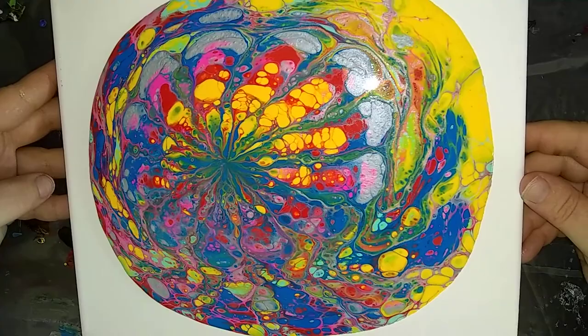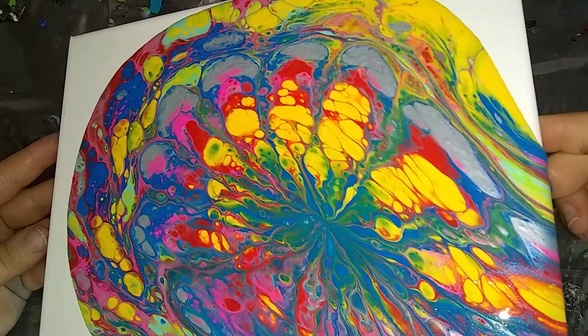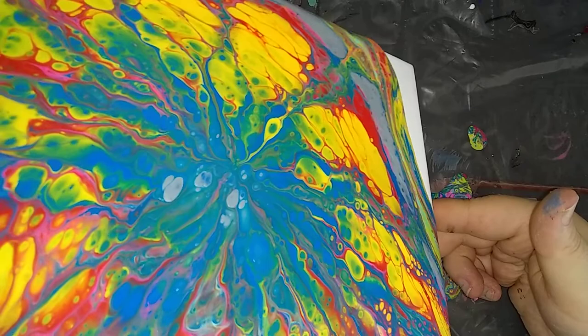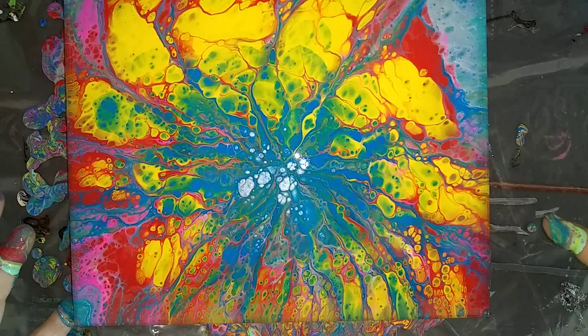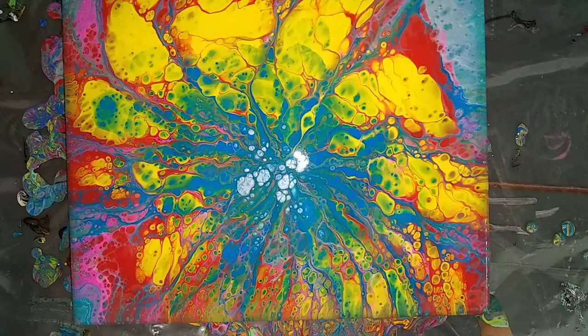We wanted it to kind of match the other painting. And if for some reason you're not happy with this painting, Marty, we will try it again. This one looks groovy though — that may be what we name it. This is actually pretty cool; it's almost like a tie-dye kind of thing. Bring it back towards the center. And I'm going to do the edges. Hopefully that's still in view, and then I'll bring everybody in for a close-up after I do the edges, and maybe torch it one more time just to be sure.